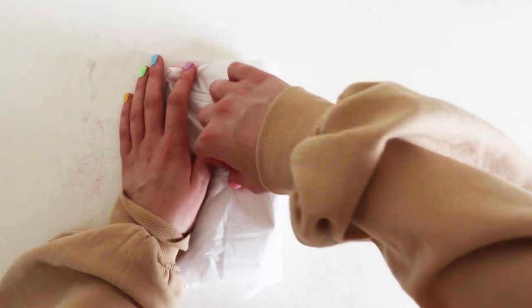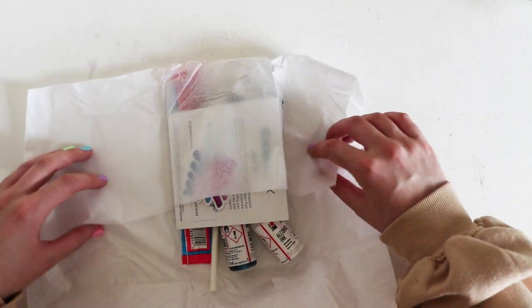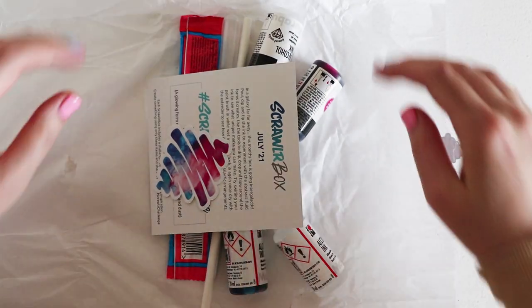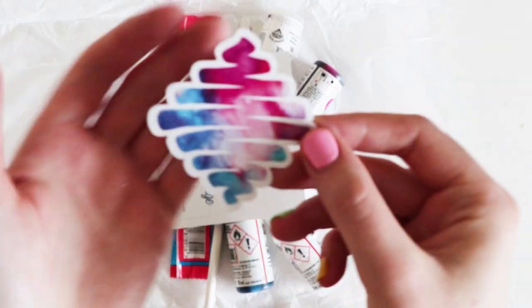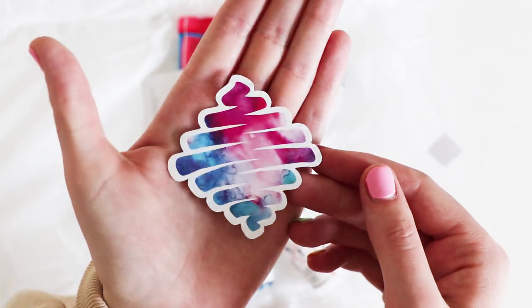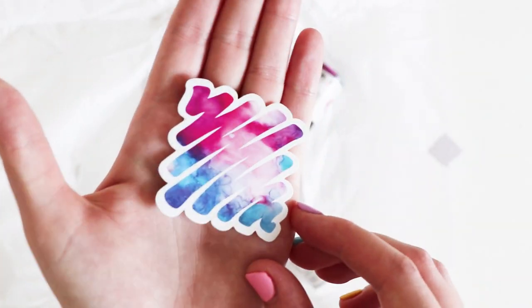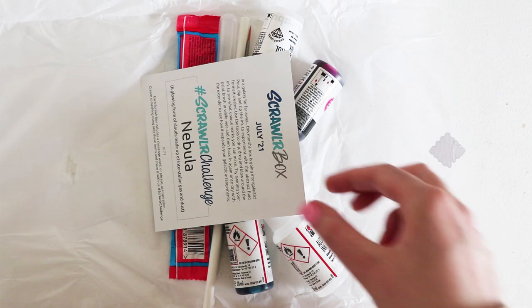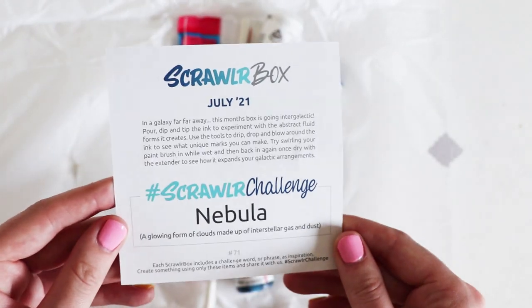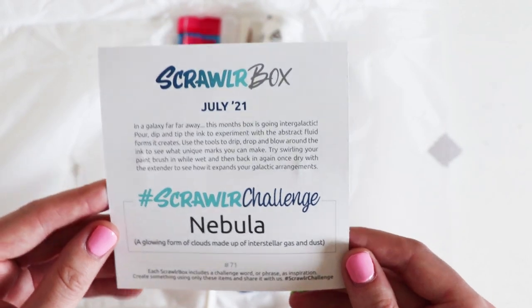Alright so let's take a look at the supplies. We have a sticker — I love this sticker, this might be my favourite one so far. We have a new sort of list here. This is really cool. Oh I like this.